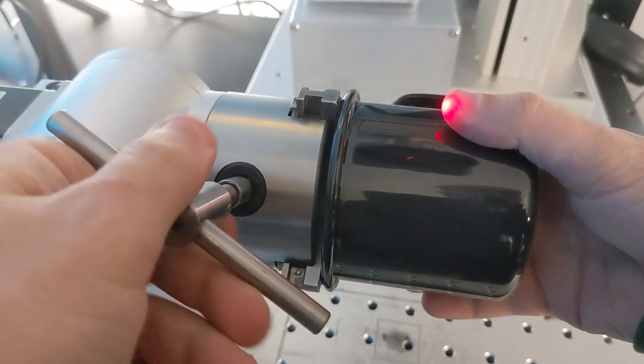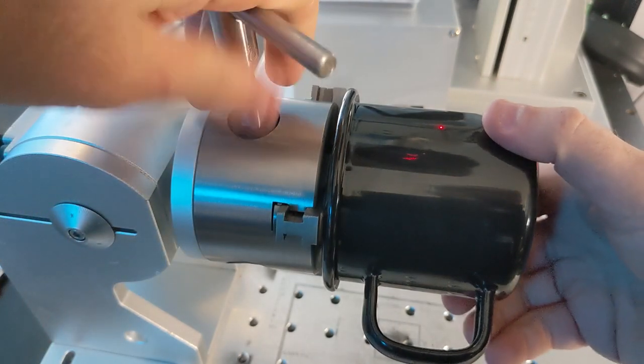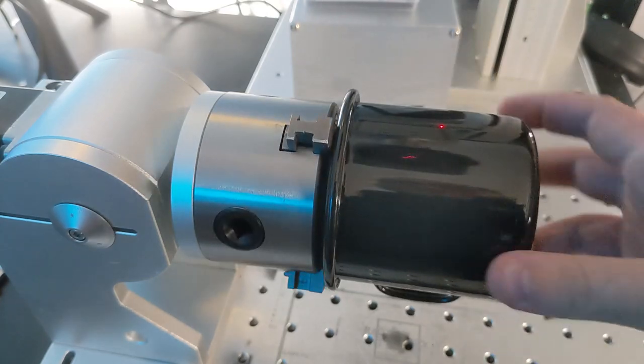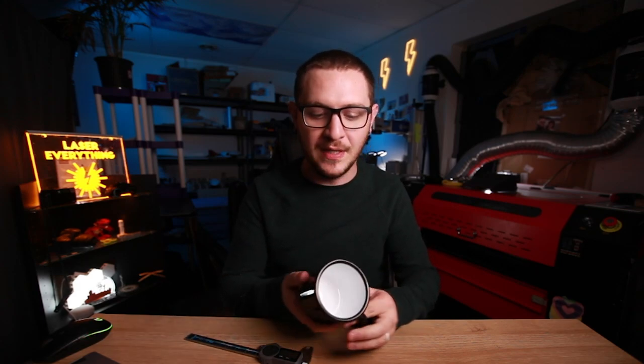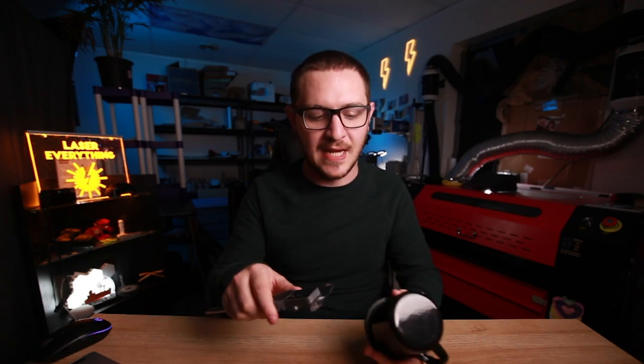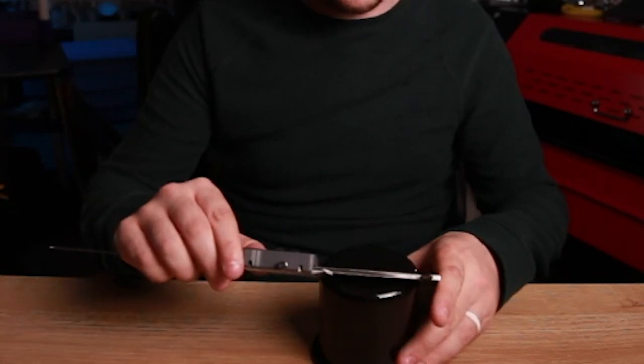Slip the mug over the jaws, tighten the rotary tool until it has a nice grip on the mug, and now it's not going anywhere. With the grippy tension belt working well, we need to get the outer diameter of the mug so we can calculate our workspace. We flip the mug upside down and use our caliper — we get a diameter of 82.3 millimeters. We can reference that when we get Illustrator open.